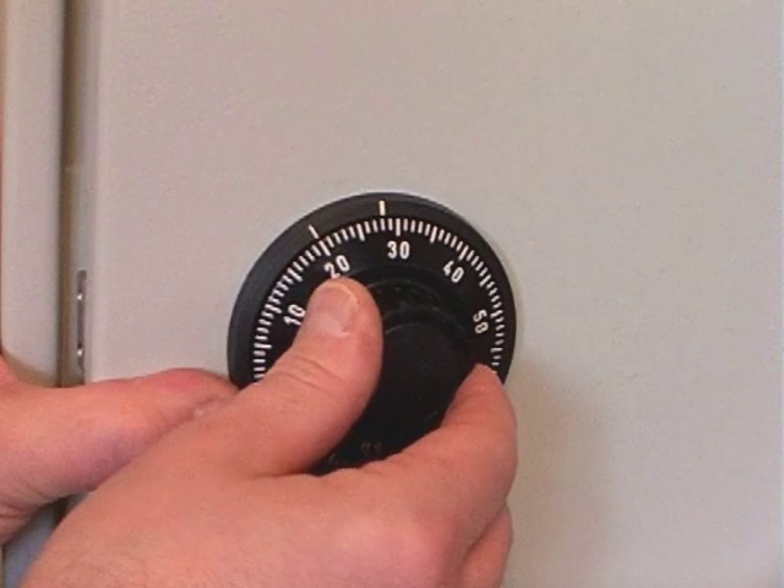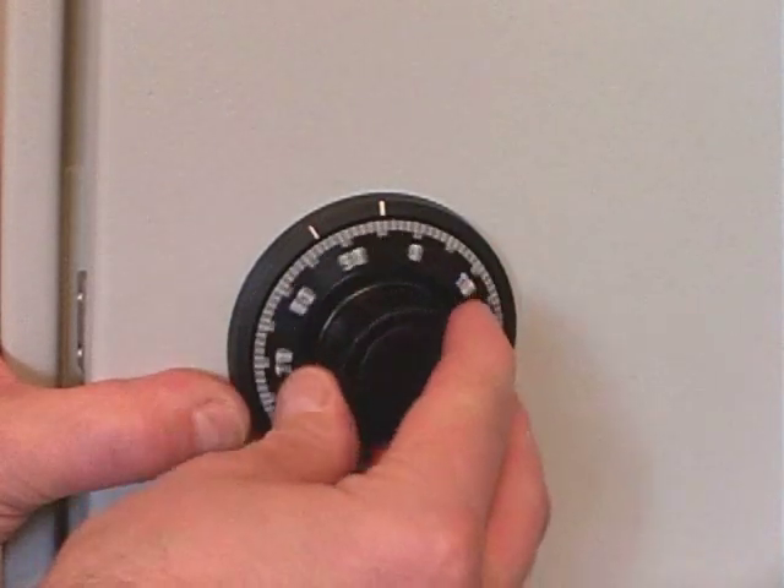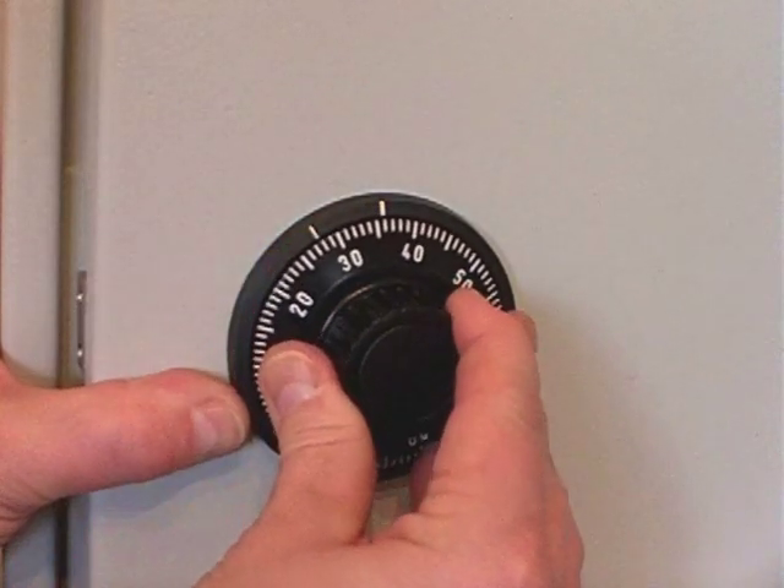The last number is 30, which we dial in twice to the left, again stopping accurately on 30.